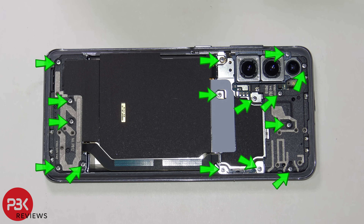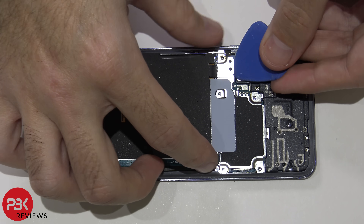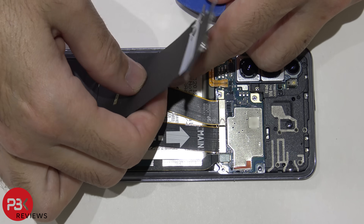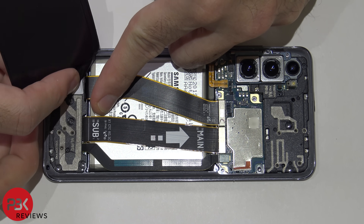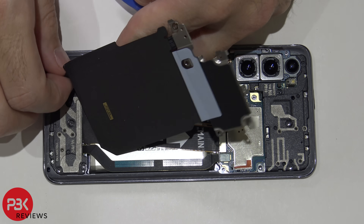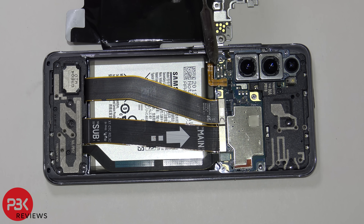You now have 15 Phillips screws you need to remove. Go ahead and remove those screws. Now we're going to remove the wireless charging pad or coil. These contacts over here on the main board make a connection with the flex cable for the wireless charging pad.